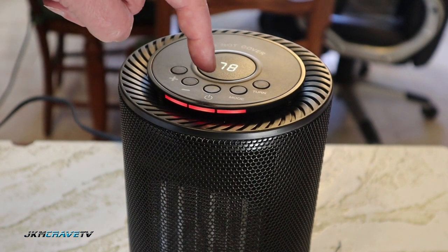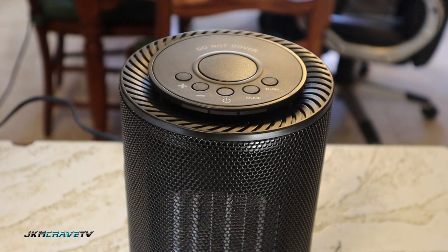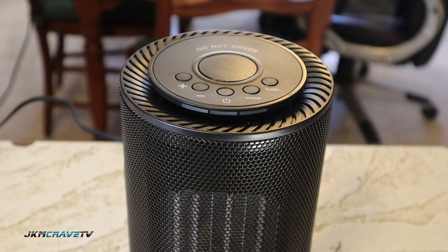One other thing — when you do shut it off, the fan stays on to cool the product down. Once the heater is cool enough, it will automatically shut off.